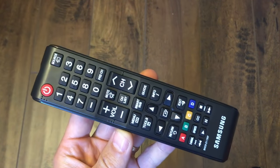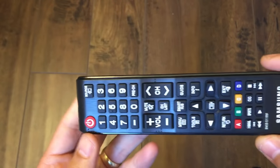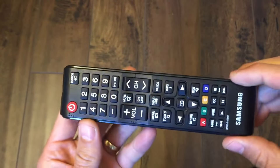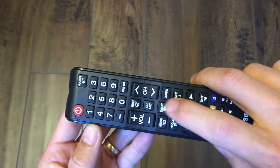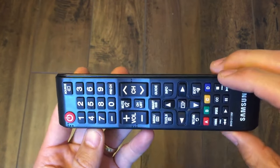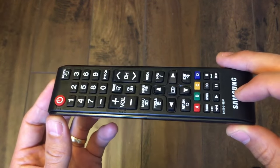So you guys have a TV remote and basically your remote's not working — maybe your power button's not working, and you know it's not the battery. Maybe only one of your buttons is not working, or maybe a few of your buttons are not working. I'm going to show you guys what you can do to get that up and running so you don't have to go out and buy another TV remote.